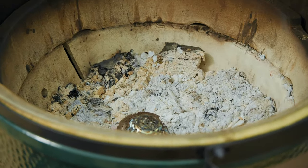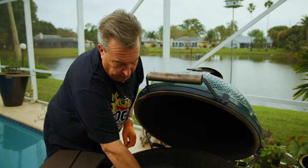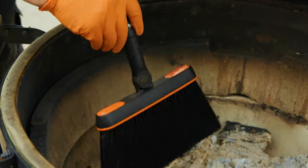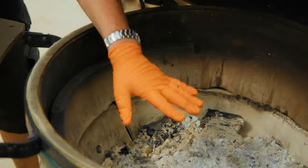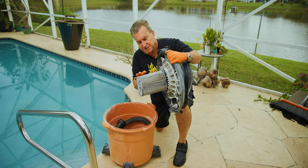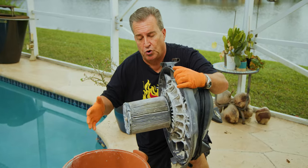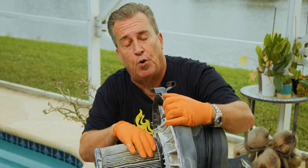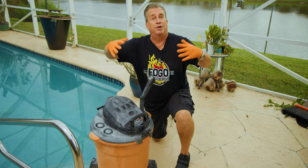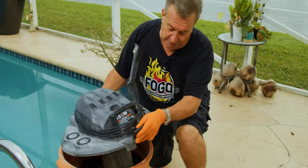Look at all that ash — we've got to give this thing a good cleaning. I'm going to remove my blazer ball, and then clean all this out. You could use a little dustpan and brush, but I like to use my shop vac. It doesn't matter what size — big or small — but here's the important thing: this filter. They make a specific filter made for ash. Go to your local hardware store, ask for an ash-safe filter. Without it, the shop vac will blow dust everywhere and your significant other is not going to be happy.